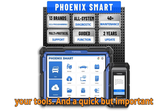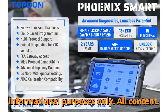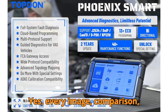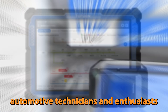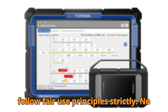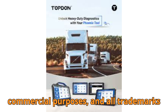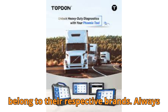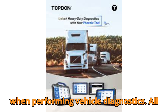A quick but important copyright disclaimer before we begin. This video is for educational and informational purposes only. All content — every image, comparison, and tool breakdown — is presented to help automotive technicians and enthusiasts make smarter, safer decisions. We follow fair use principles strictly. No copyrighted materials are used for commercial purposes, and all trademarks belong to their respective brands. Always follow OEM guidelines and local laws when performing vehicle diagnostics.